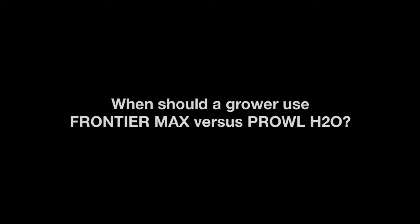Prowl H2O can be used in situations where a grower is looking for an additional mode of action on grasses as well as broadleaf weeds such as lamb's quarters and redroot pigweed. The unique formulation of Prowl H2O allows it to bind tightly to soil particles, which can be very effective in sandy soils. Prowl H2O is also very effective at controlling crabgrass.